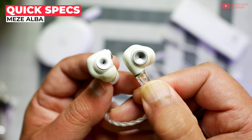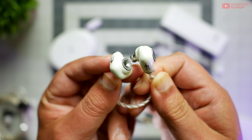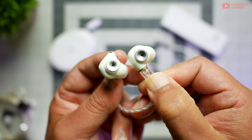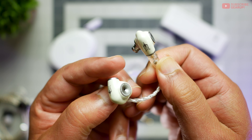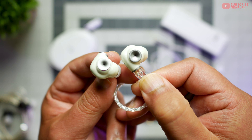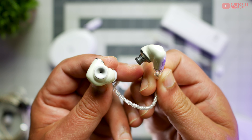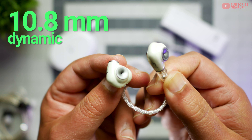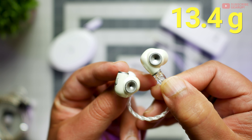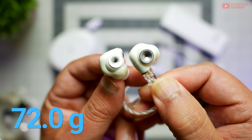The Meze Alba retails for $160 and comes in this slightly off-white pearlescent paint job that sparkles under the right lighting. It's pretty darn nice in person. There were some paint chipping issues on the logo area in the early batches, but that largely seems to have been resolved. Single drivers, 10.8mm dynamics on each end, and the weight for each unit is 13.4 grams. When you add the cable as well as the dongle, it's 72 grams altogether.